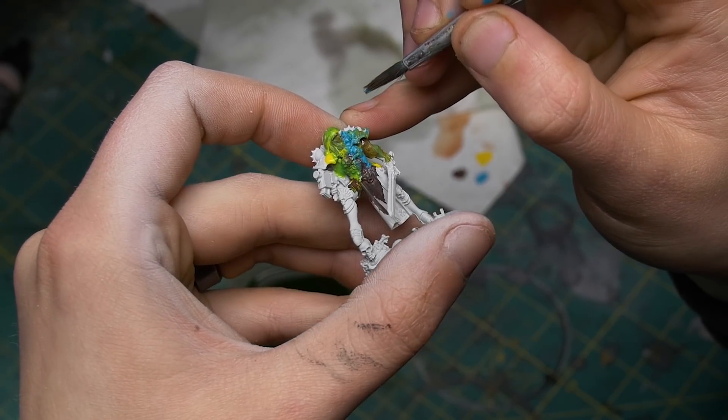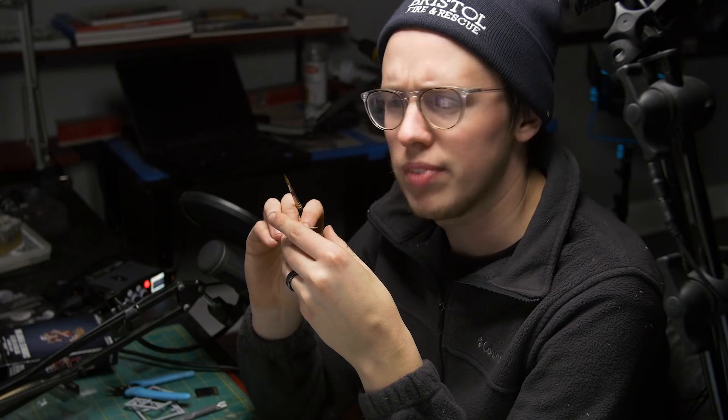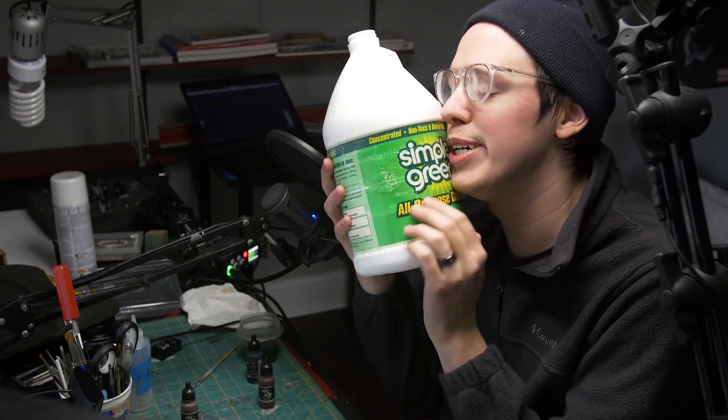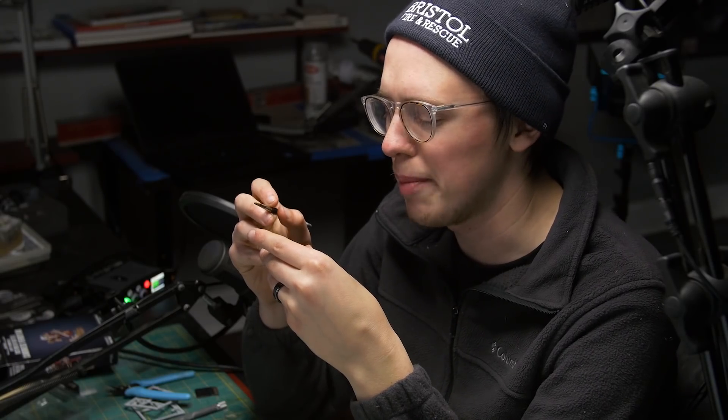I'm starting to lose detail with how thick this paint is becoming. I can't even see your boob skulls anymore. I better strip it. There we go — freshly primed and ready to go.